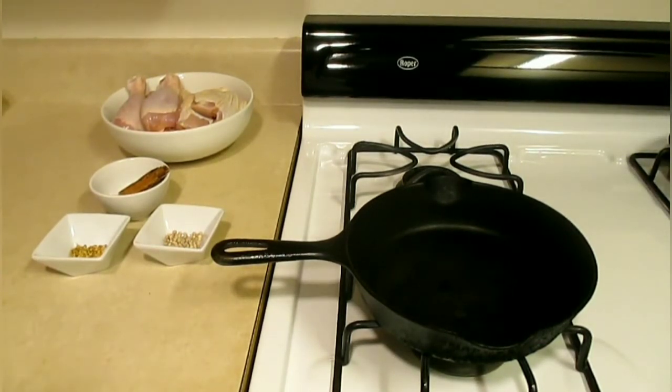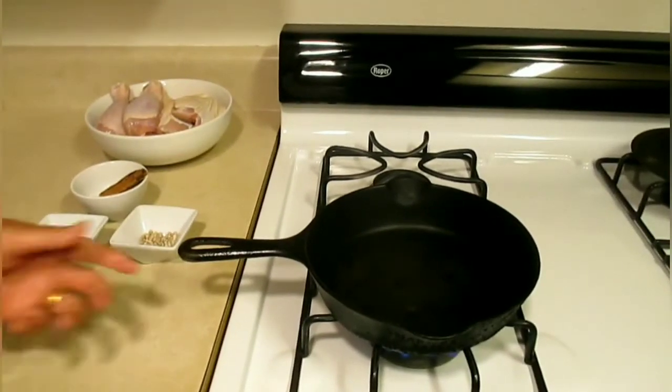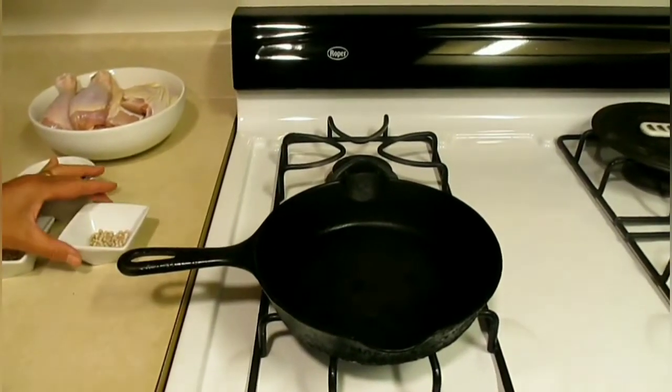First thing we're going to do is toast some of our ingredients. Turn the heat on until the pan is hot — medium heat. Now the pan is hot and we're going to start adding our ingredients in.